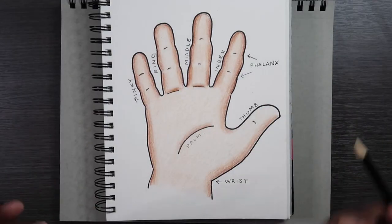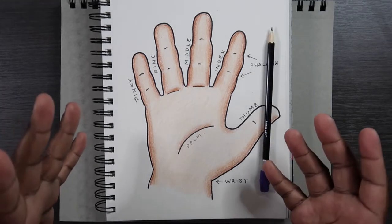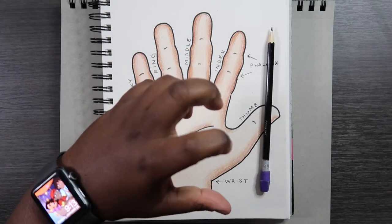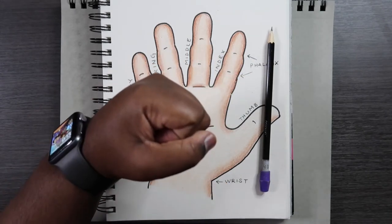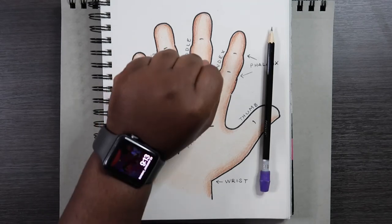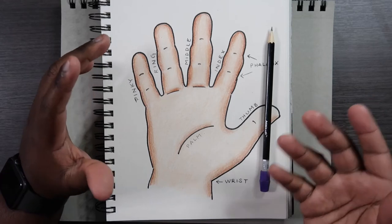A lot of beginner artists find hands to be a challenge, and believe me, they are. The reason it's a challenge is because the hand is like an octopus with only five arms. They can move in a whole lot of different directions, and another thing people struggle with is that the hand can also be viewed differently — like this, like this, like this, and so many more ways.